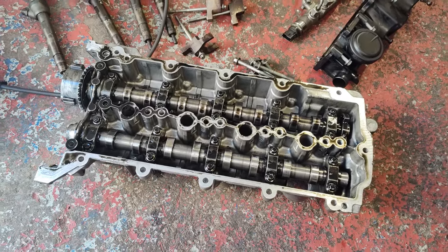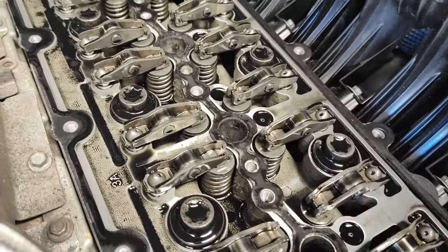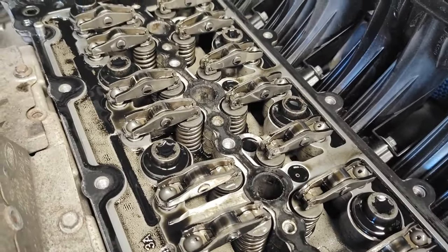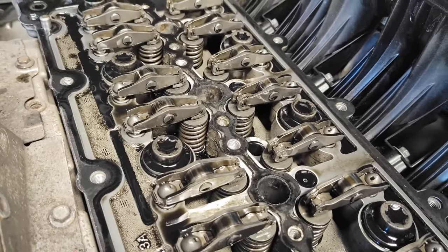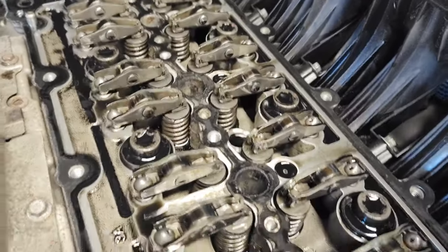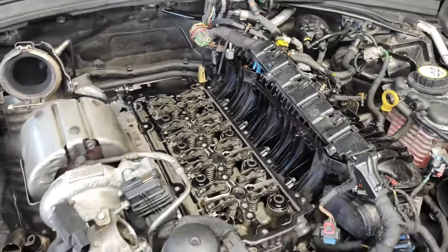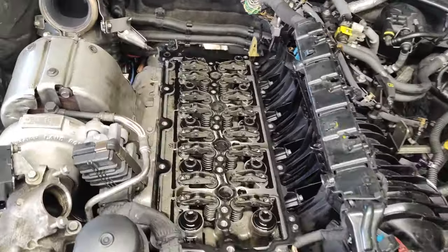So I've taken the cam carrier and cams out. No signs of obvious damage yet — all the rockers are looking alright and there's no obvious valves sitting different to any of the others. But I'm sure I've got a bent valve, so I'm going to take the manifolds off and then get the cylinder head off.